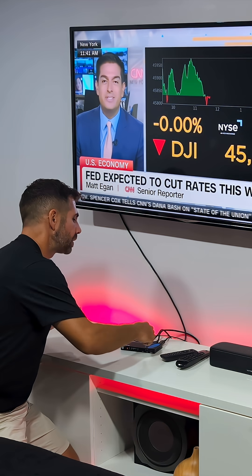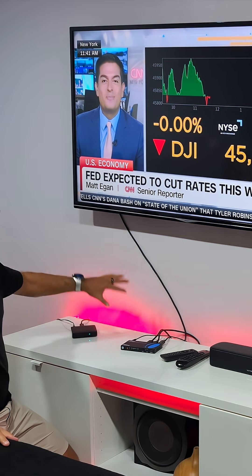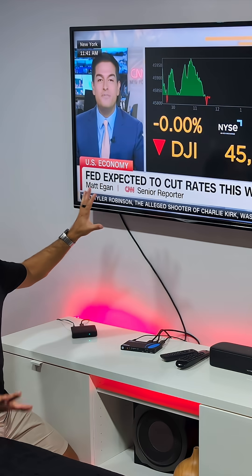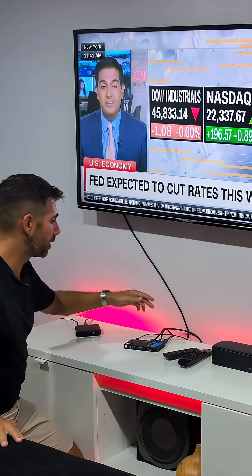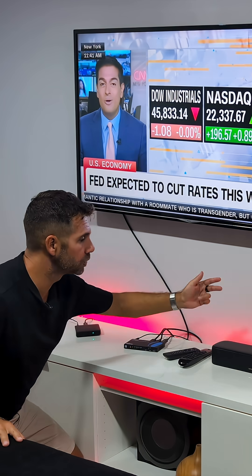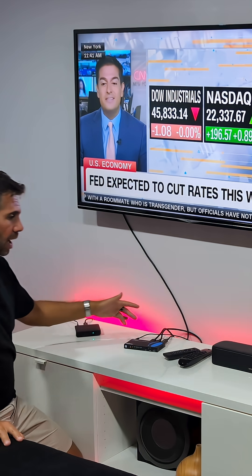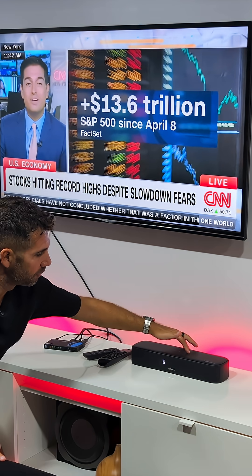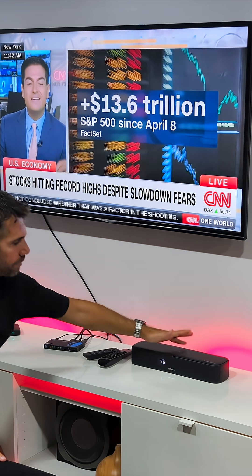We also have one cable on the output going to the TV — this works with both E-ARC and non-E-ARC TVs. Then there's a third cable going out to the soundbar via the E-ARC output. At this moment, if I press volume on the soundbar...